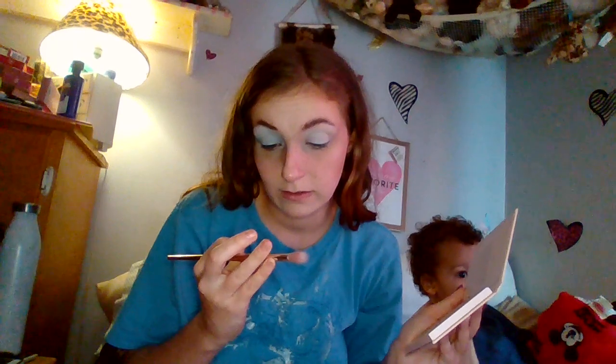I'm going to take my Real Techniques 030 brush and take the shade Passion. I'm obviously going to do a warm tone look, because Aries is genuinely thought of as a warmer color since it's a fire sign. So I'm going to make this my transition shade.